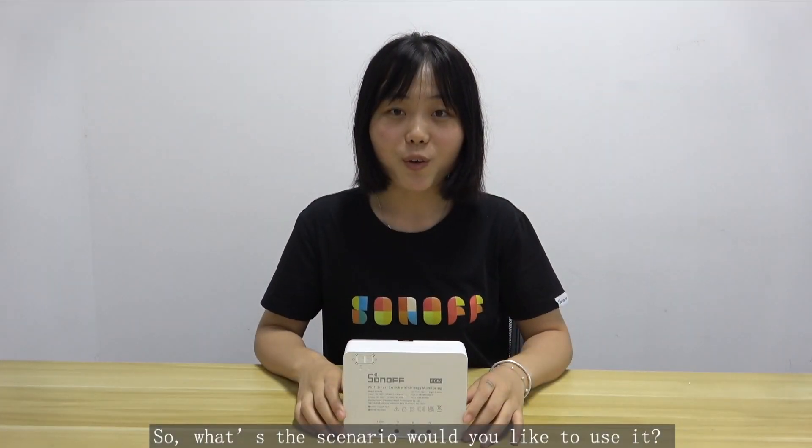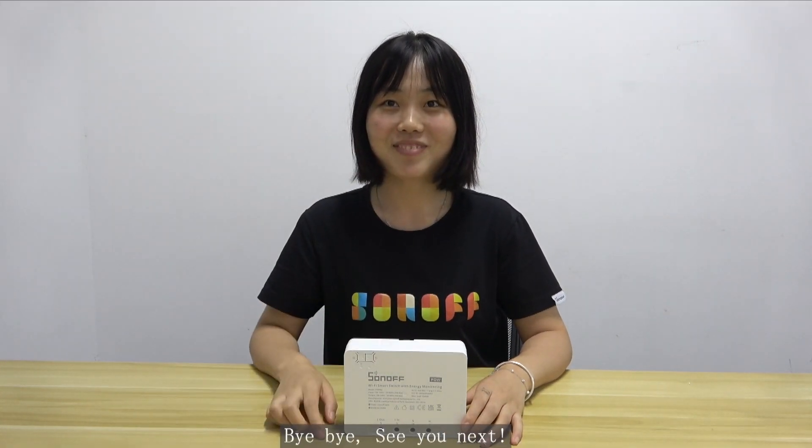So what scenario would you like to use it for? Leave your creative ideas in the comments. Bye-bye, see you next time.